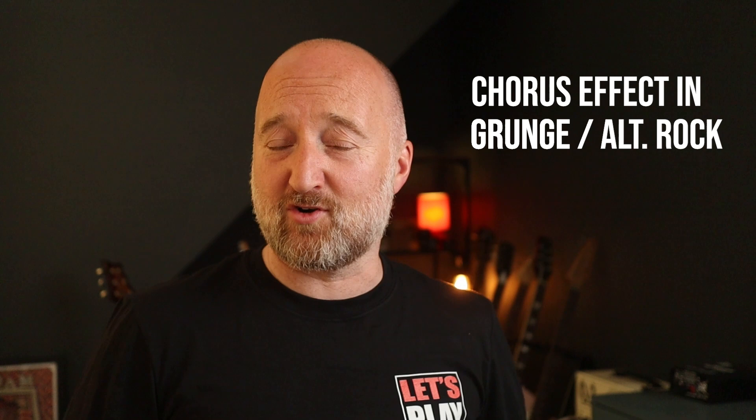In this demo, we are exploring the use of chorus in grunge slash alt-rock with the Callisto version 2 from Cattle & Bread.